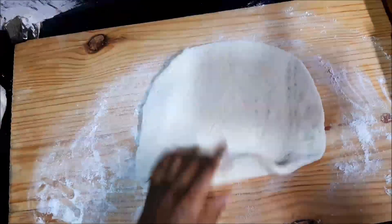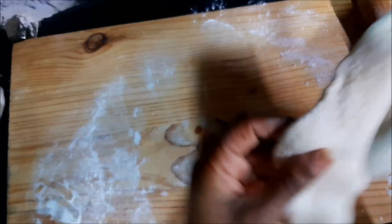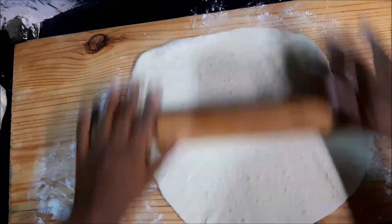If you want to go for a thicker base, I wouldn't recommend this recipe. You would have to add in a little bit of butter to give it that nice fluffy, soft, warm type of vibe. I think you know what I mean.